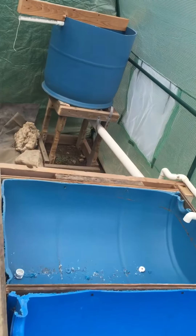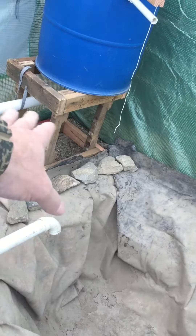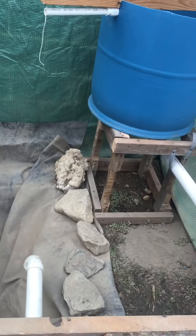We have seven beds on this side. This is the fish tank, which will be covered with mulch and stuff around the backside and underneath.